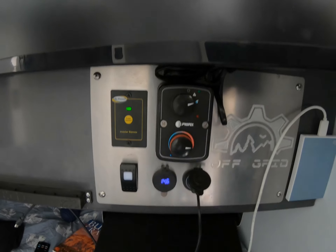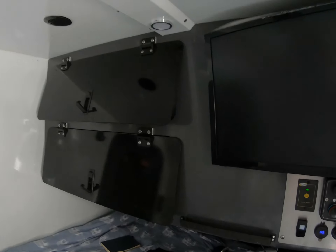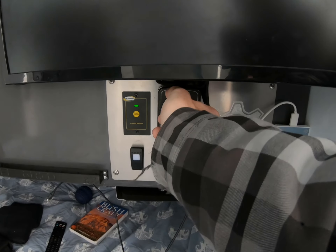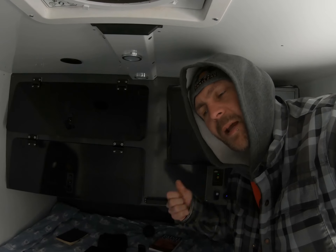After installing the two-stage regulator, I want to see how the heat works in the cold. We didn't sleep in the trailer last night and it's minus 11 right now, so I'm going to try the heat and see how long it takes to start. That was the first attempt — the heat's going. It was the third ignition attempt on the second try.